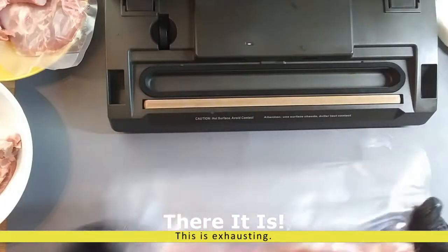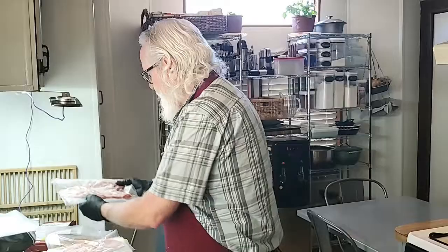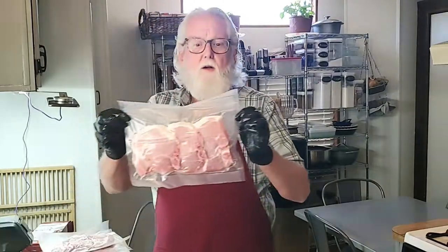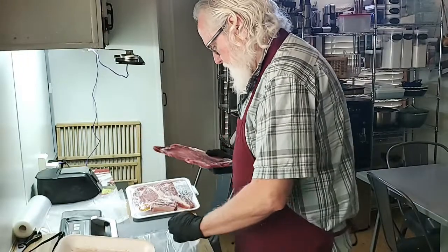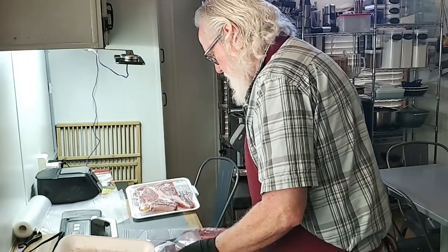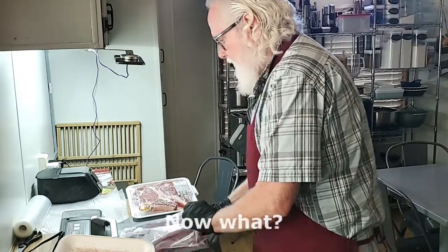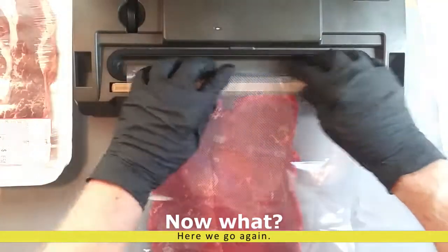Again, perfect seal — air tight, air removed. Happy meat. Our problem has been solved. I can't get it in that way, I can't get it in this way, but it's going to get in there.